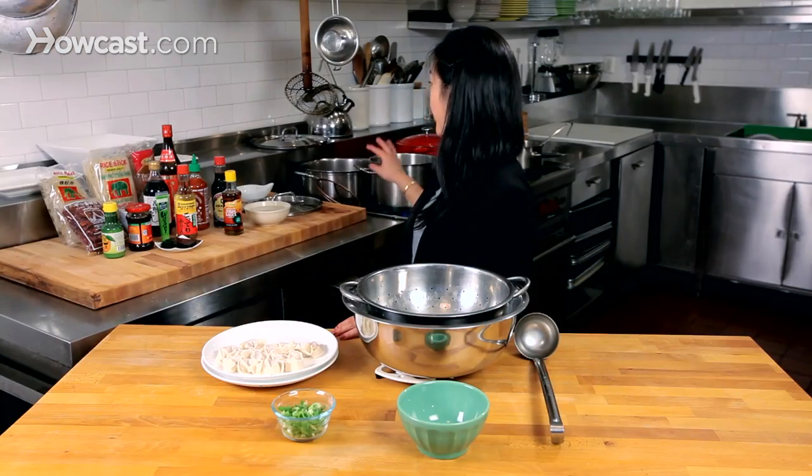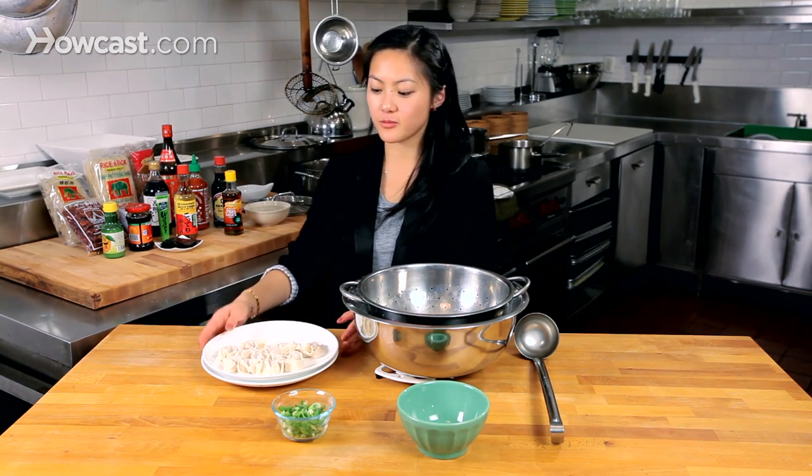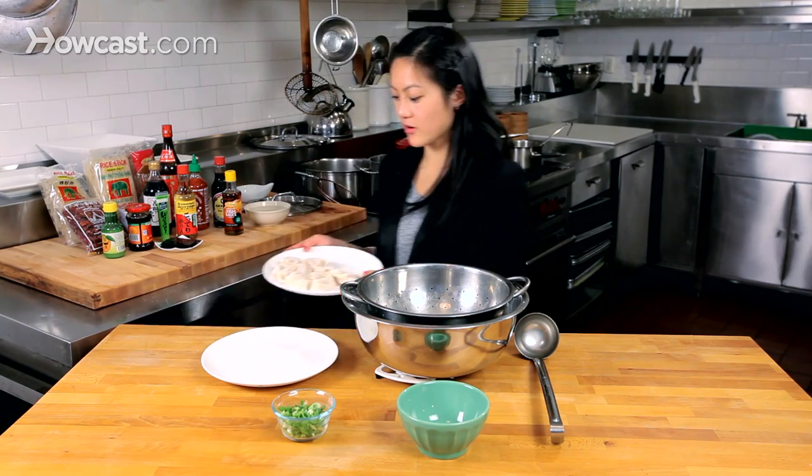We've had the pork neck bone broth going for about 4 hours now. We're going to strain that in a second after we put in the wontons to boil, so we can finish off and have our soup. Here are the wontons — they've been in the fridge, covered with a damp paper towel to keep them moist.